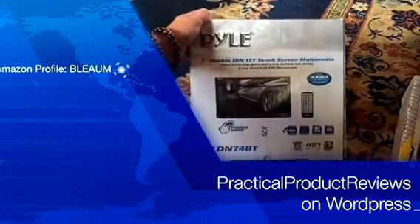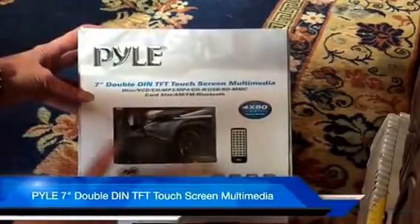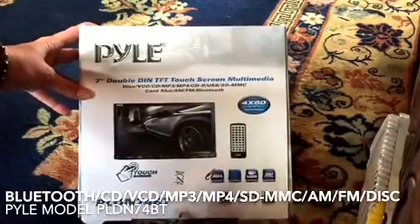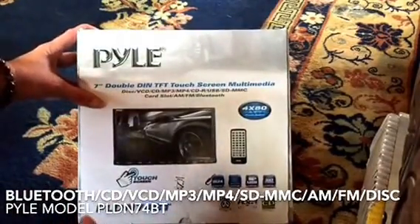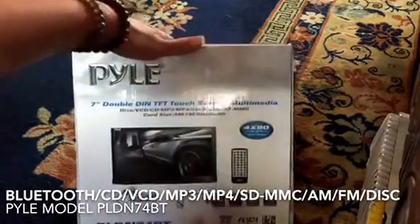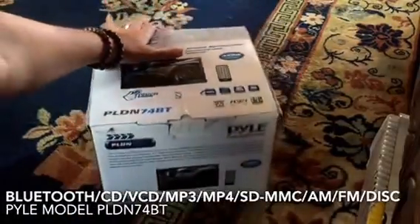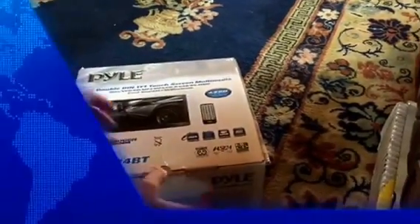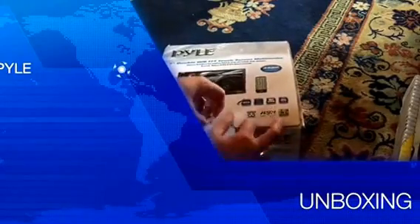Hi, this is Helena with Practical Product Reviews. What I've got here today is the new 7-inch double DIN touchscreen multimedia center that will serve as an all-in-one console — playing videos, showing photos, playing music, and providing Bluetooth functionality with a built-in mic — for our old minivan, which we use for camping. I was offered this product at a discount in exchange for my honest review, and I was quite excited.